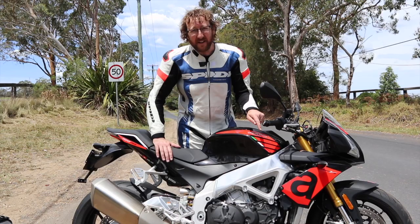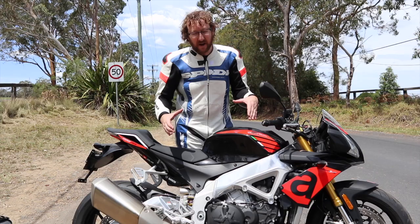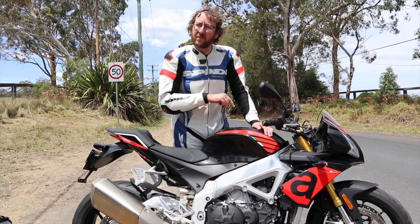The brakes are unbelievably powerful — two fingers on the lever and you're stopping hard. The 330mm rotors are huge and the M50 calipers are the best you can get.